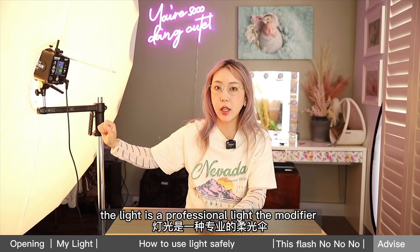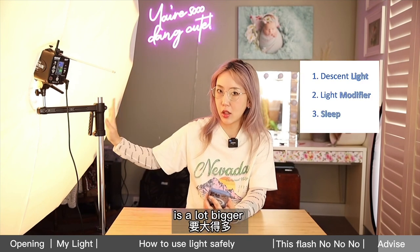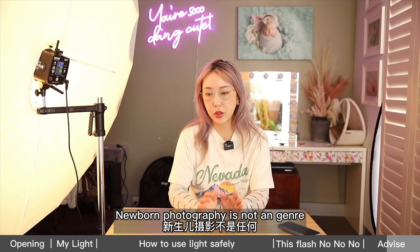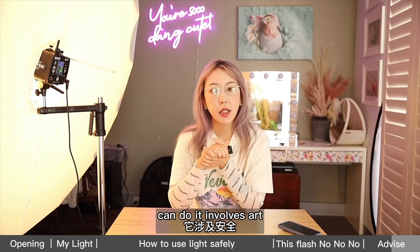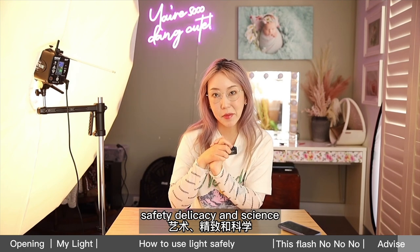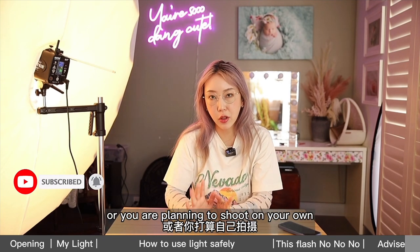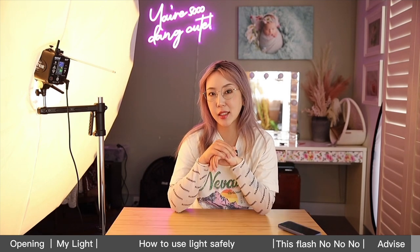The professional light I use, with its modifier acting like that tissue but much larger, makes it safe. As a parent, it's very important to choose a professional photographer. Newborn photography is not a genre that anyone with a DSLR can do — it involves art, safety, delicacy, and science. Whether you are choosing a photographer to shoot your baby or planning to shoot on your own, knowing some scientific facts will help you as a parent on your journey.